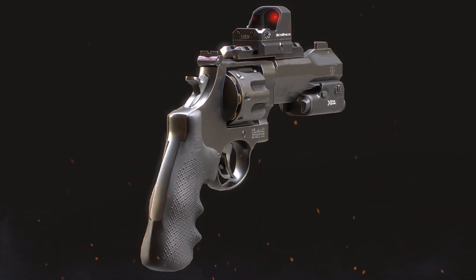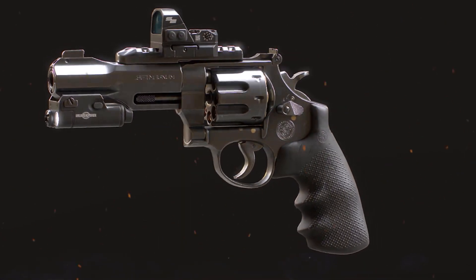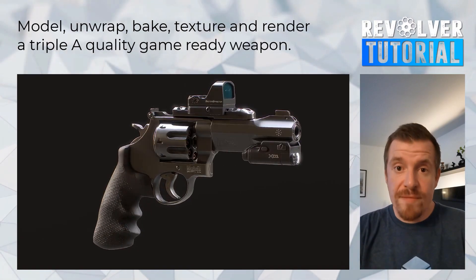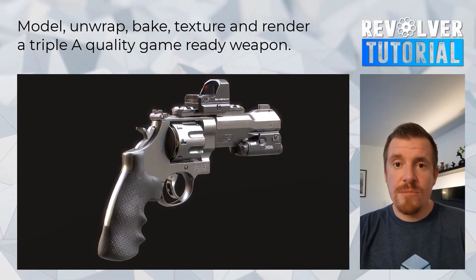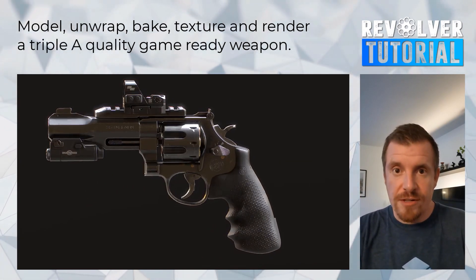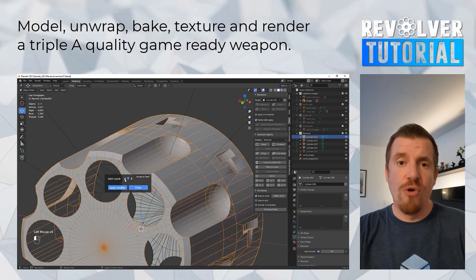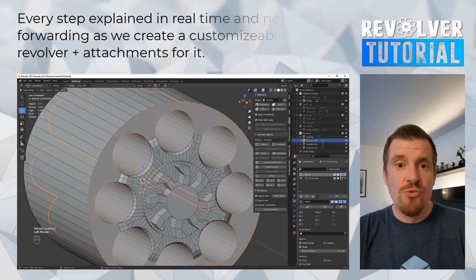In other interesting news for people wanting to learn Blender, there is a brand new weapon training using Blender, Marmoset Toolbag, and Substance Painter for baking and portfolio-ready renders. This will be great for you if you want to start creating cool looking firearms for video games. This training comes from a very qualified professional when it comes to weapons.